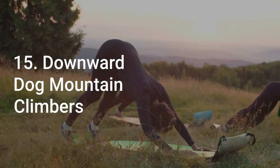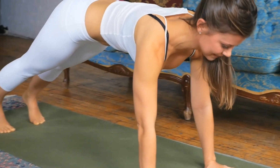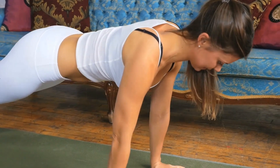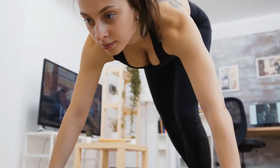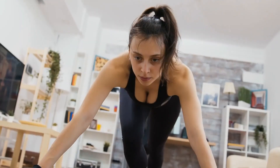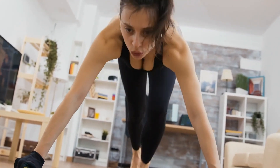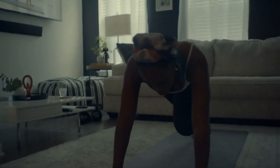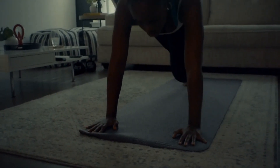Number 15: Downward Dog Mountain Climbers. Downward Dog Mountain Climbers are a great full-body exercise that will target your hamstrings, glutes and core. Begin in a downward facing dog position with your hands slightly wider than shoulder-width apart and feet together. Keeping your hips elevated, step one foot forward between your hands and bring the opposite knee close to your chest. Step back and switch sides. Continue alternating sides for 30 seconds, taking 10 seconds of rest in between.